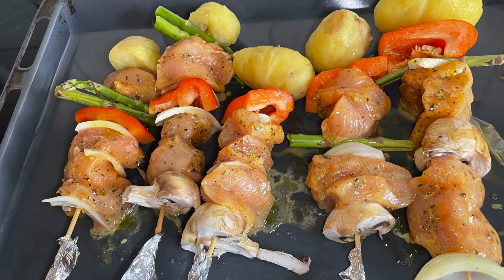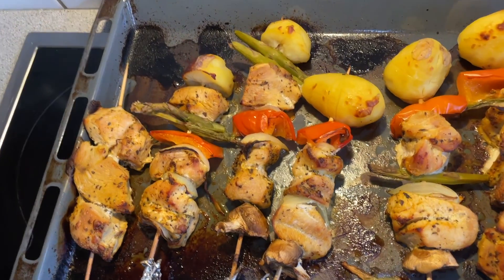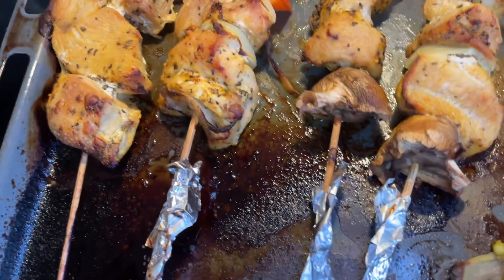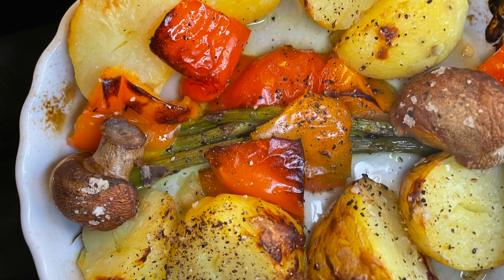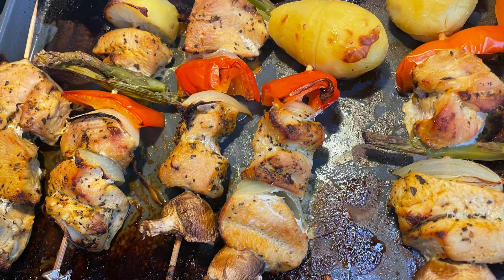Now here is my barbecue ready to serve. Thank you guys all for watching. And if you haven't subscribed yet, please subscribe to my YouTube channel, Miss Bride65Blog. And don't forget to click the notification bell below so you will be able to watch my upcoming video. Bye.